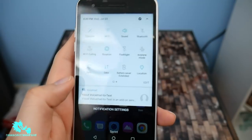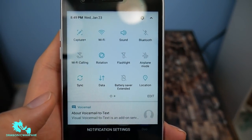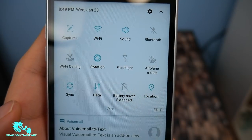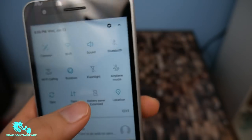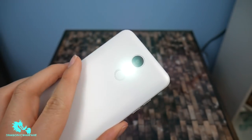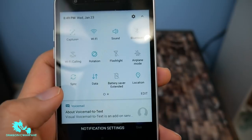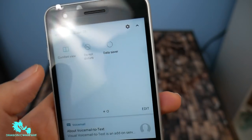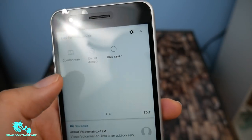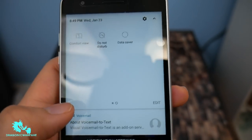Once we scroll down to get to the notification shade, you can see it does have Capture Plus, Wi-Fi, sound, Bluetooth, Wi-Fi calling, rotation, flashlight — let's see how bright it is — it's okay, it's decent. Airplane mode, sync, data, battery saver mode, location, comfort view — it just helps you when you're reading so it doesn't hurt your eyes. Data saver, that's pretty cool. Do not disturb.